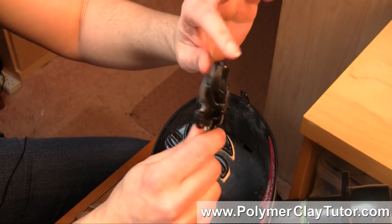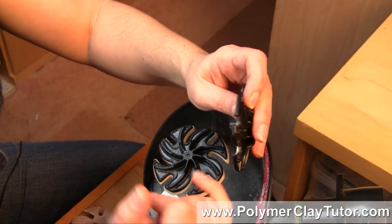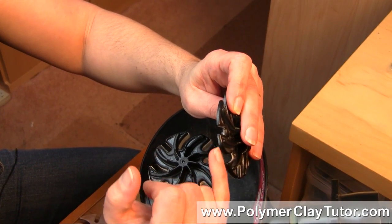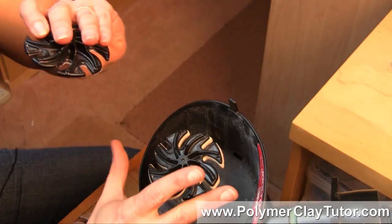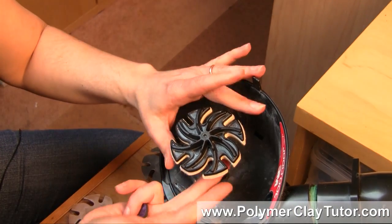I'm waiting on an order for some ones that will work better for Polymer Clay, and it actually works best if you have a cushion there. But I wanted to today show you the buffing — the way I do buffing with this tool.